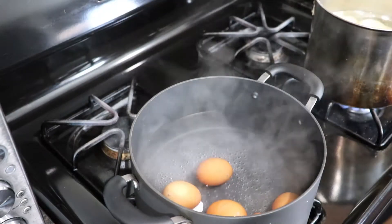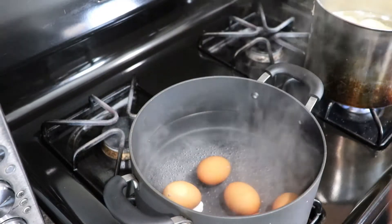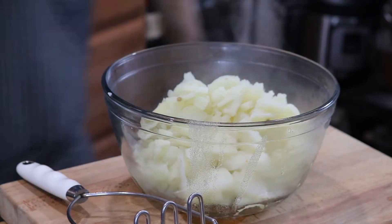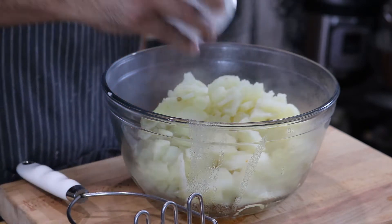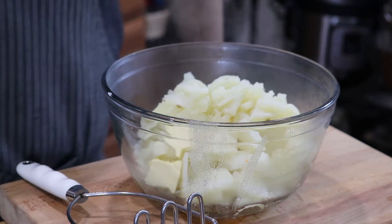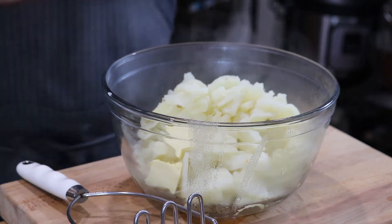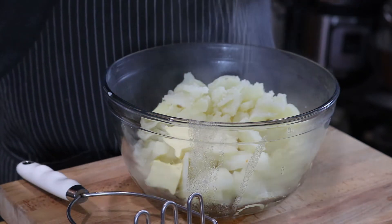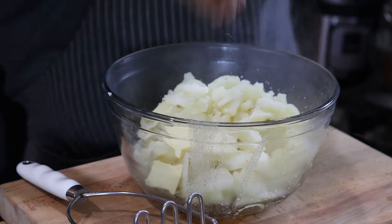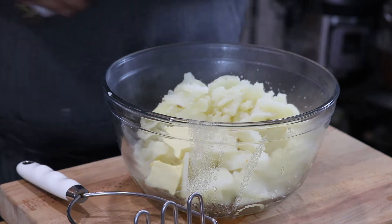Start your timer for five minutes, then we're going to put them in an ice bath to cool them down. Potatoes are nicely cooked — we're going to add a couple tablespoons of butter, some salt, and some fresh cracked pepper.